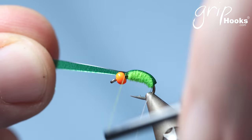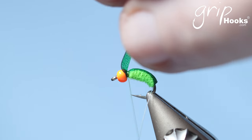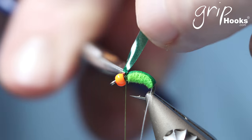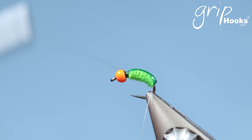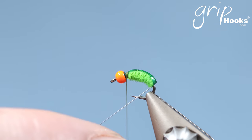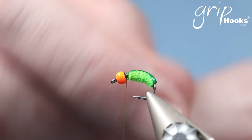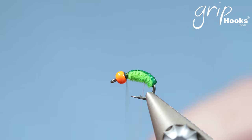Tie that off in the front, cut that away, and wrap the monofilament to create the rib.